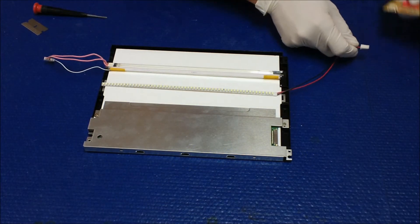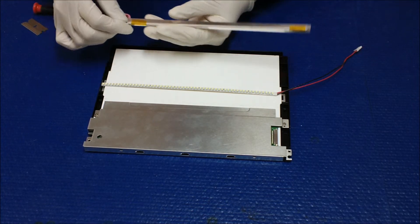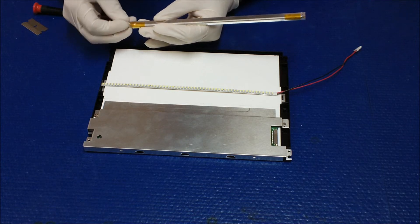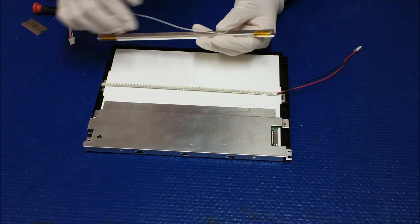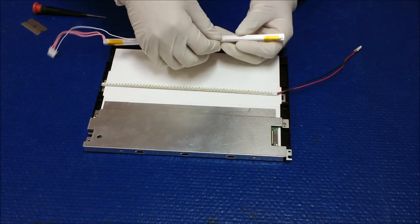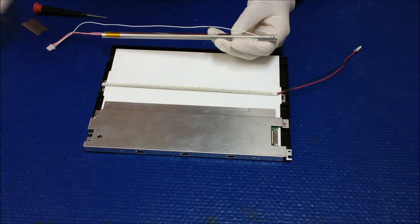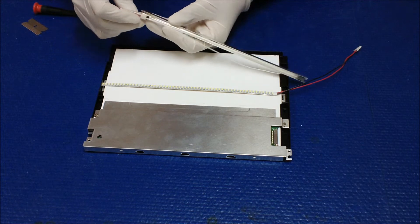The UB LED strip is now ready to be installed. We are going to use the original reflector because it is a dual lamp reflector, so there is enough space to mount our UB series. We can also use the system reflector as an extra heatsink.